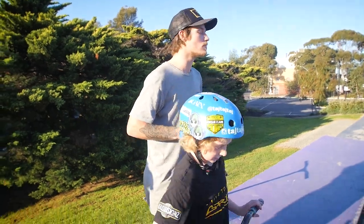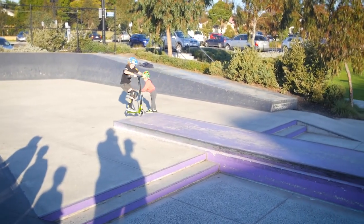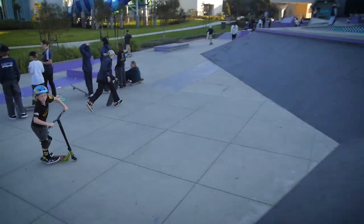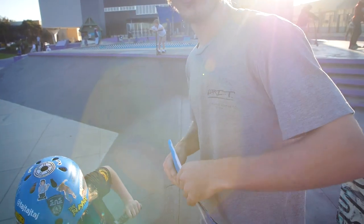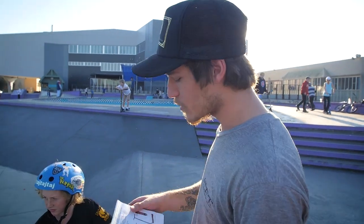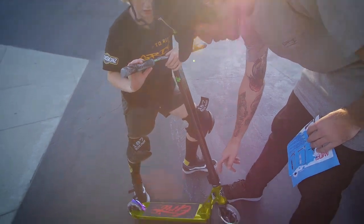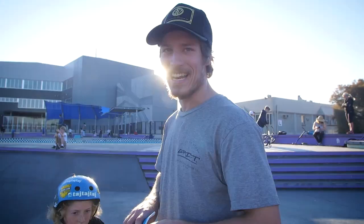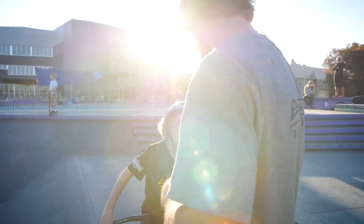Nice, Taj. The wheels come stock standard — 120 mil, 28 mil wide, so a little bit fatter wheels than usual. Our clamp — 34.9 mil. And our headset — fully integrated headset system, just like we always do on the bigger models. Taj, you got one more trick for me?